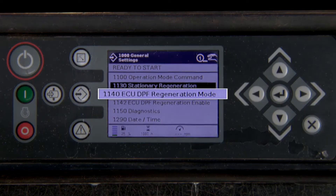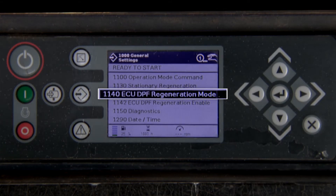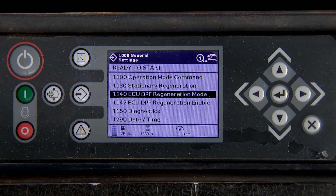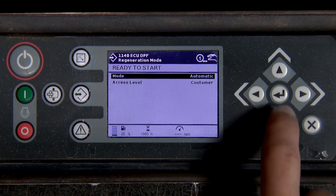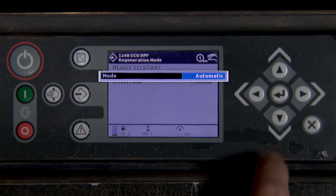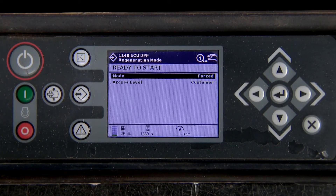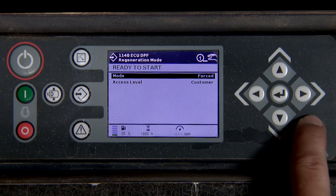Scroll down to 1140 DPF regeneration mode. Press enter, then press enter again. Press the up arrow to select forced and press enter. Press X two times.